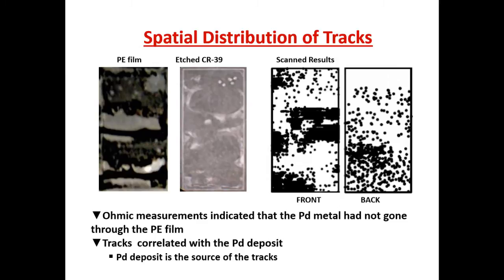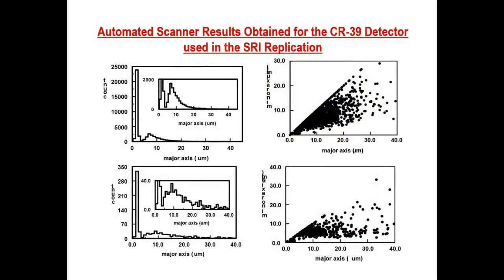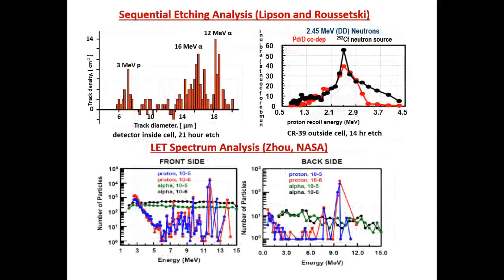On the back side, again we have that population of tracks at 2 microns. Protons with energy greater than 10 MeV can go all the way through a 1 millimeter thick CR39 detector. And again we have a population of other tracks centered at 10 microns, as opposed to 7 microns, which are probably due to neutrons.